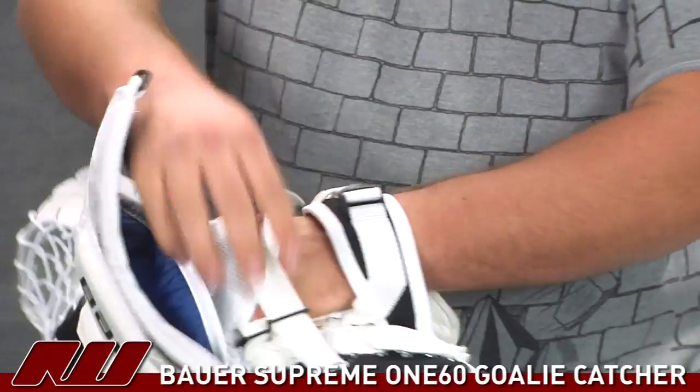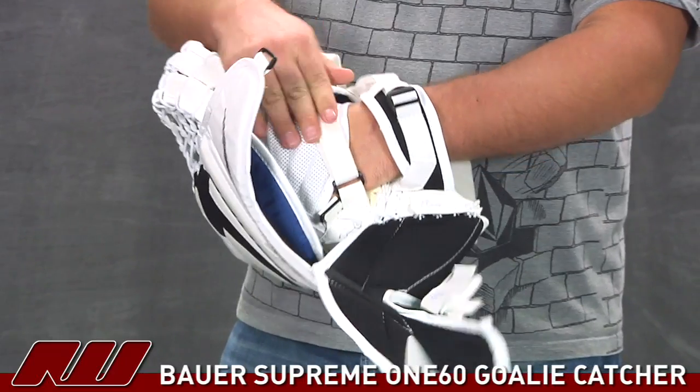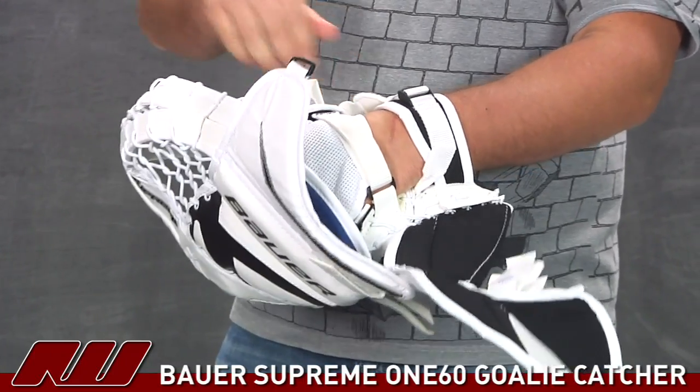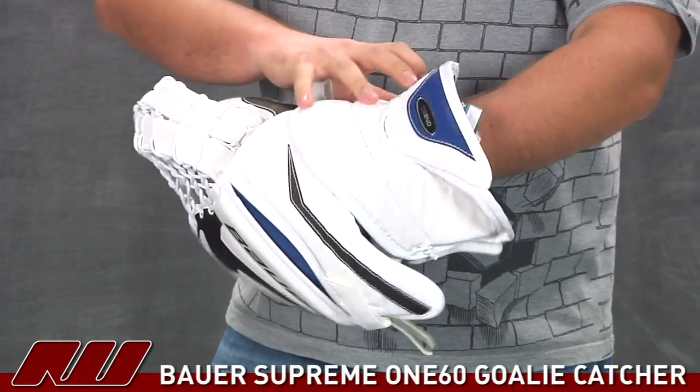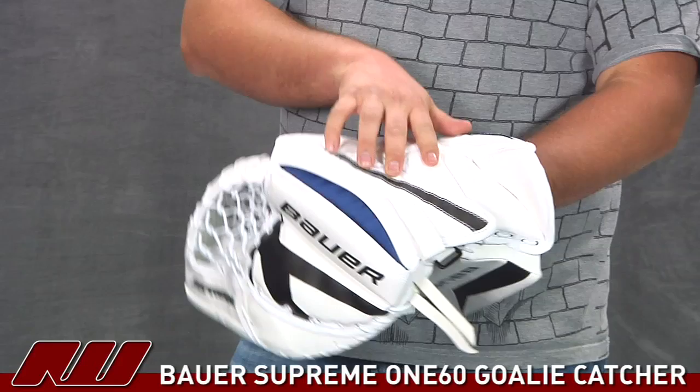You can close this catcher up — you have one adjustment feature right over the hand, that is going to be Bauer's over-the-hand bridge, and then there is going to be an adjustment right here at the wrist to really cinch it down. This all closes up to give you a really nice look on the back side and it is going to give you pretty good protection on that back side as well.